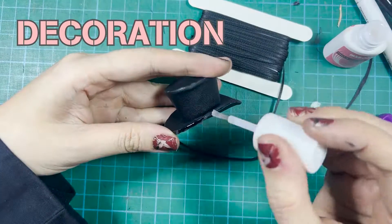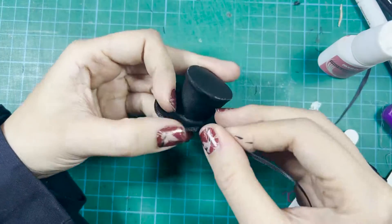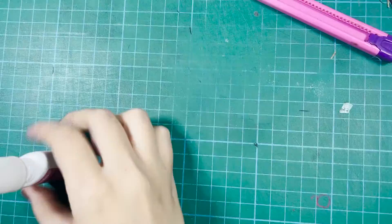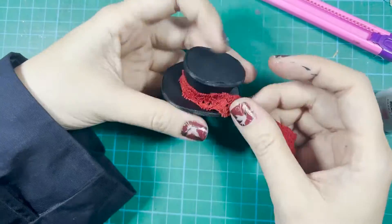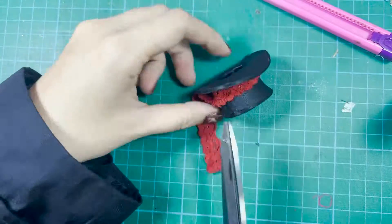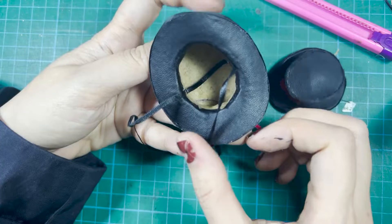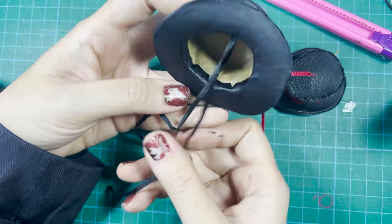Time for decoration. To hide the raw fabric edge, glue on some 2mm black ribbon. Then you can add flowers, a ribbon bow, or feathers of your choice for decoration. Last but not least, you can glue on a ribbon or two pins to keep the hat on the doll's head.